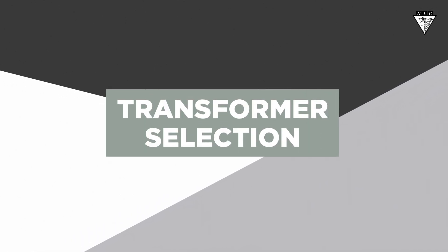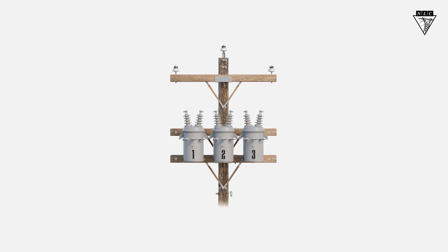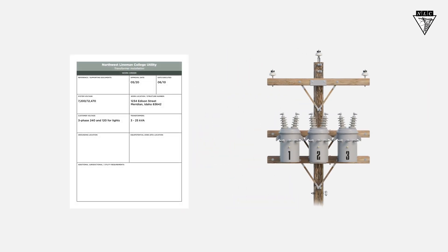In this video, we'll learn how to select the correct transformers when building a three-phase transformer bank. We'll use a work order that shows the system voltage, voltage required by the customer, and the size of the needed transformers.